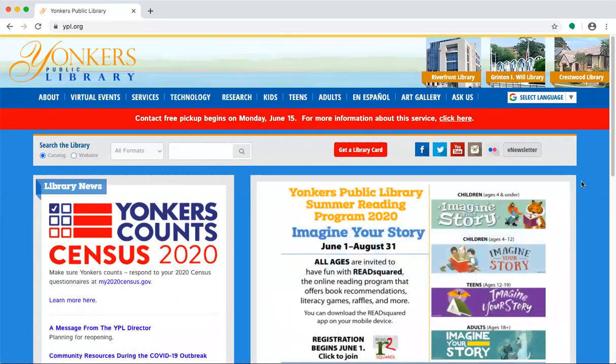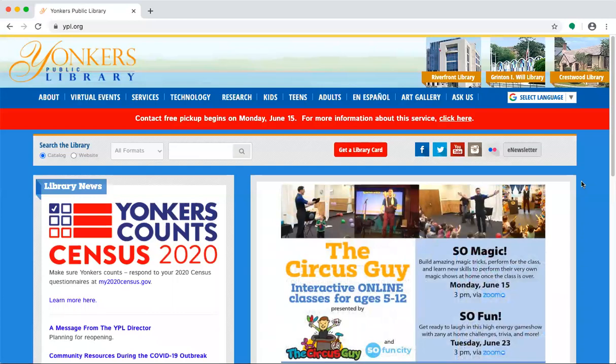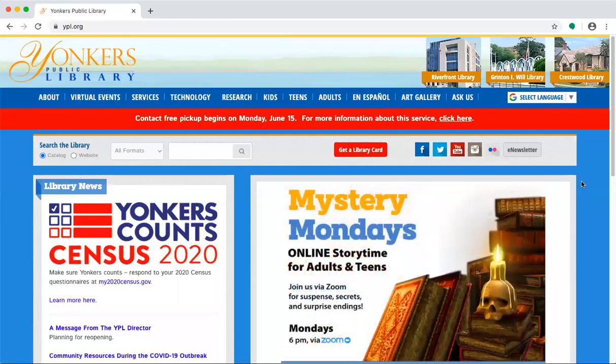Hi, this is Phil Pajali, a librarian at the Yonkers Public Library. The summer reading program for kids continues online at ReadSquared, which is an online reading program for logging books.